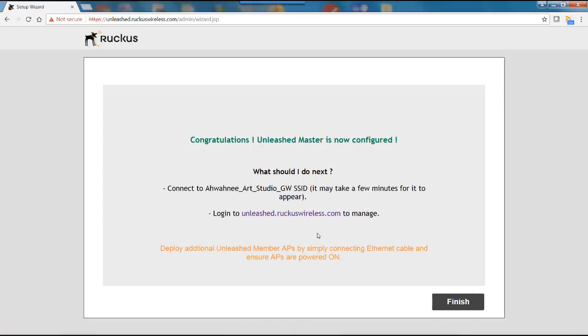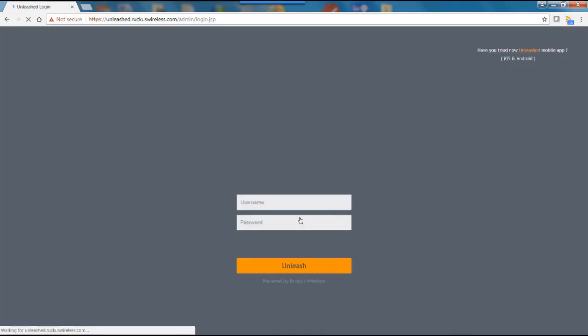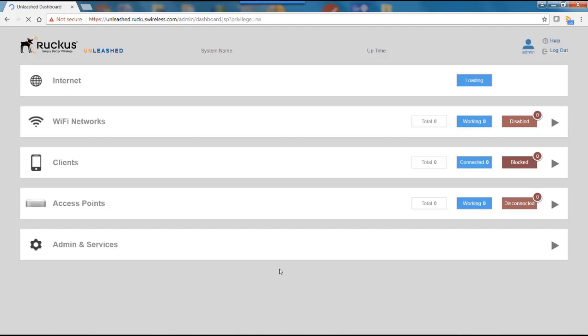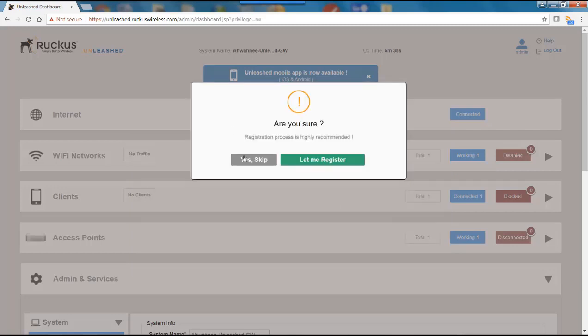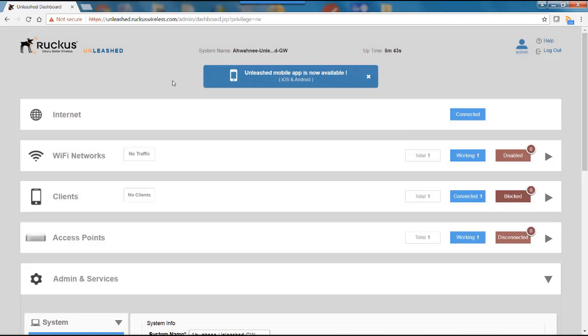Now logging into unleashed.ruckuswireless.com brings me to the Unleashed dashboard. I'll type in my username — admin — enter the password, and click Unleash. A menu appears asking if I want to register. Registering helps resolve support calls faster and enables software version updates. Since this is a demo, I'll skip registration for now and go straight to the dashboard.